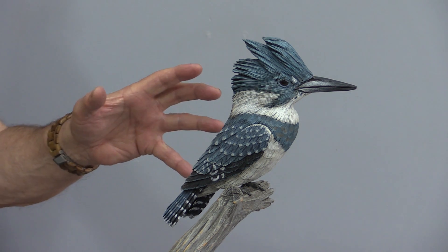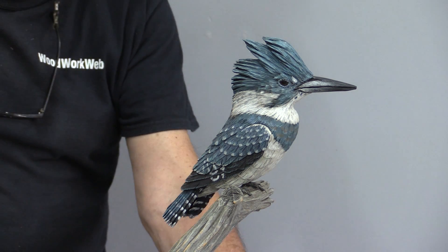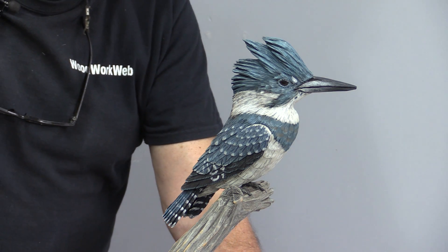Don't move. Don't move. Just kidding. This is a carving.